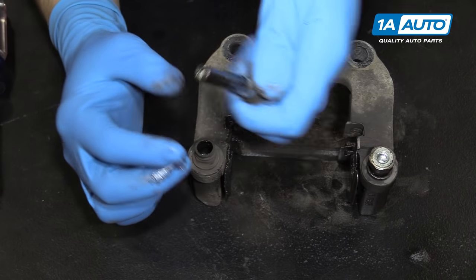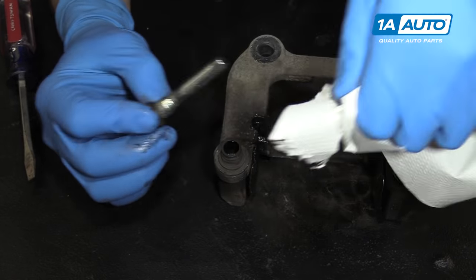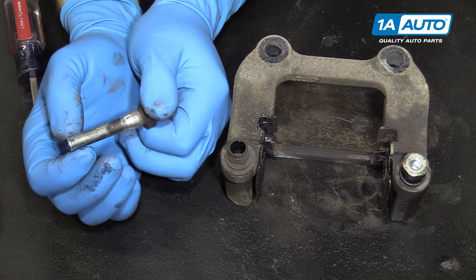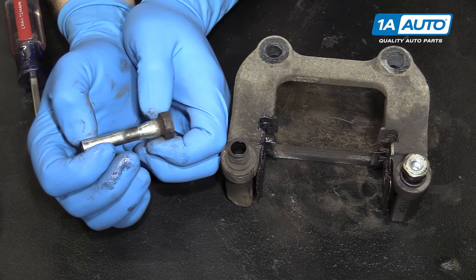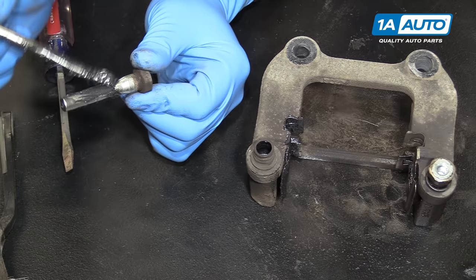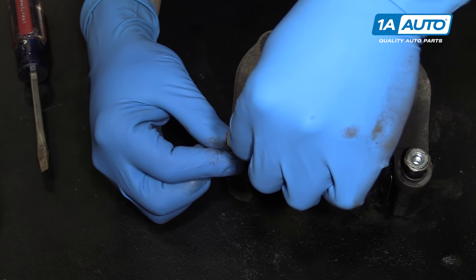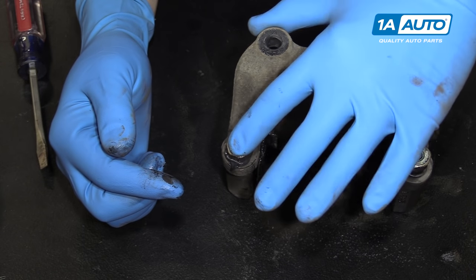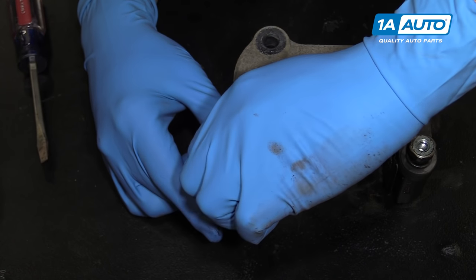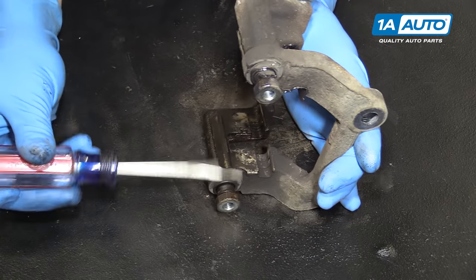Remove the pin. With a clean paper towel or a rag, wipe all of the old grease off your guide pin. Inspect that it's not rusted, corroded, or misshapen in any way, and apply a thicker coat of grease to it. Reinstall it, being sure that it sits around its boot properly, that it moves freely, and that the boot doesn't come off in the process. We'll now repeat these steps on the opposite side of the caliper bracket.